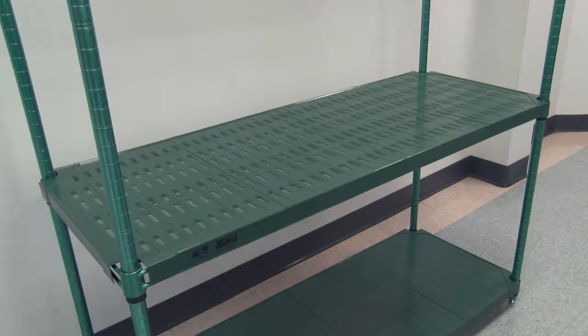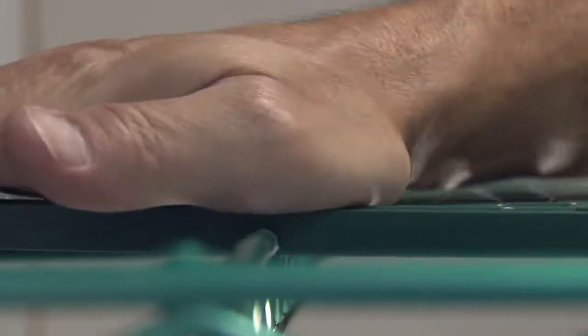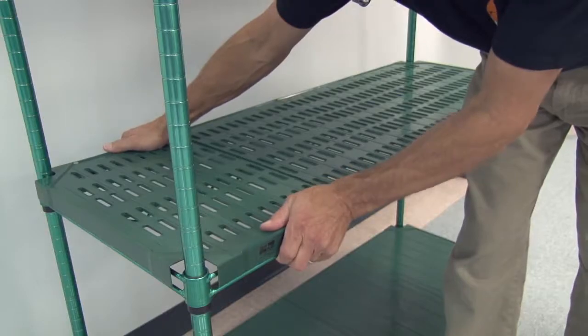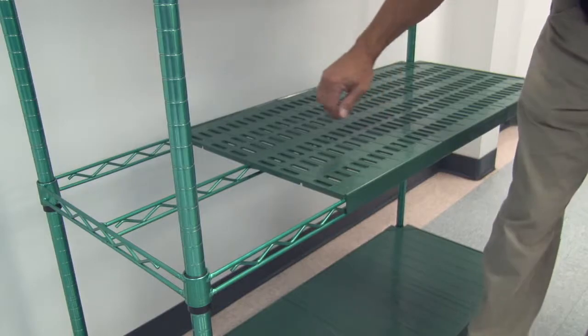Eagle offers solid or louvered mats that snap easily and securely into place on the truss frames. They are dishwasher safe for easy cleaning, and they snap off just as easily for quick changeovers.